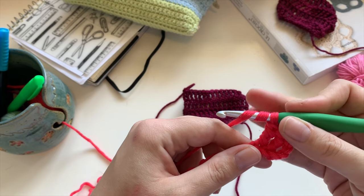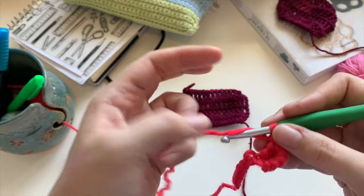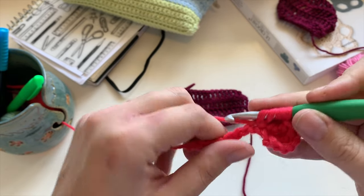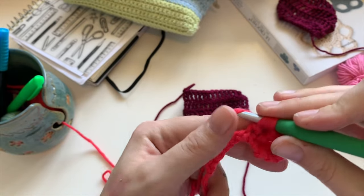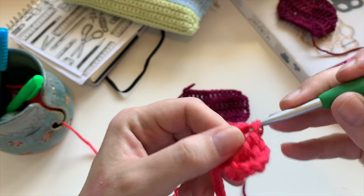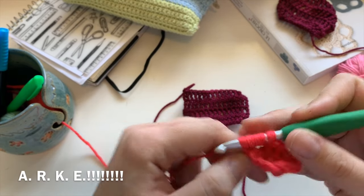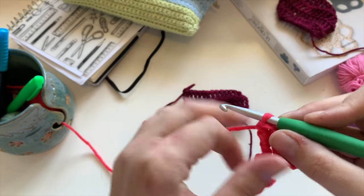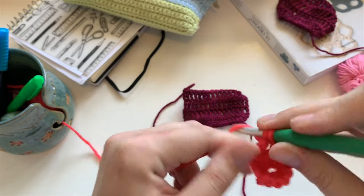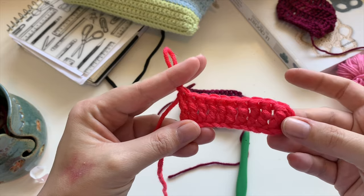Donc, on continue de faire les jetés en même temps, on pique — en comptant les mailles jusqu'à 7. Voilà, j'ai fini mon premier rang. Donc, c'est comme ça qu'on fait les doubles brides pour avoir de la hauteur.